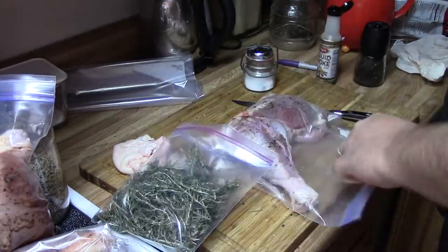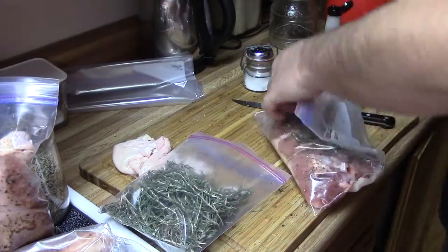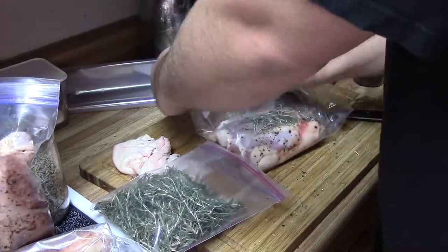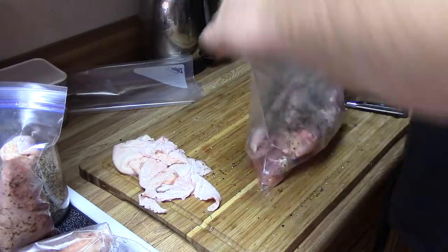I added some rosemary that I had picked up from the neighbor's yard when they did yard work. I washed it off, put it in the salad spinner to get most of the water off, then let it dry on a sheet pan for a couple of days before bagging and freezing it for later use.